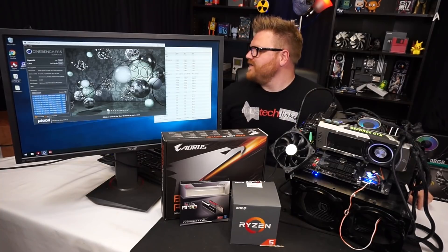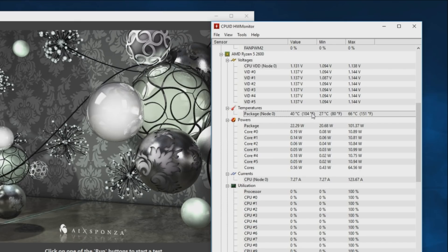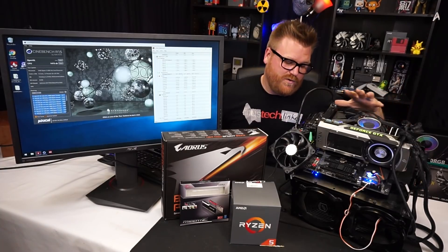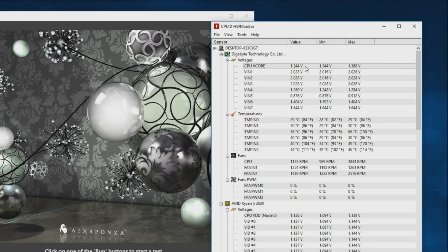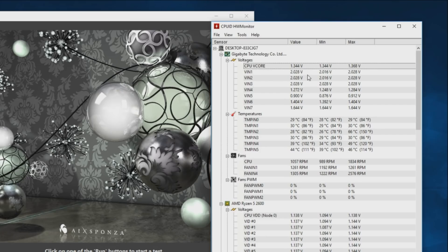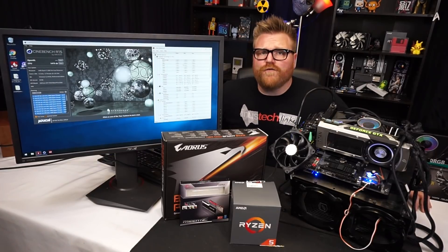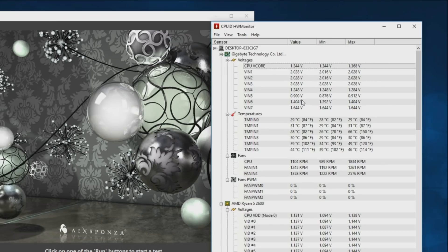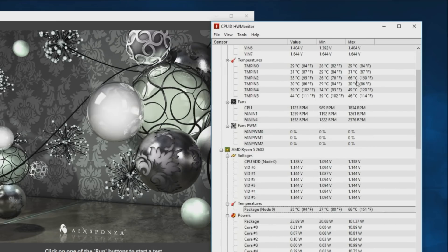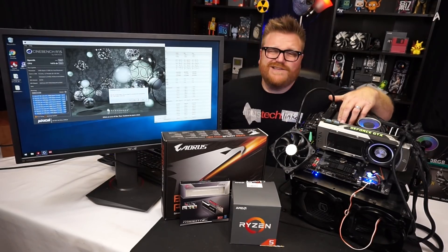I'd love to be more impressed, but there's a problem. Temperatures during the Cinebench run hit 66 degrees — if you're in the 80s in Cinebench you have a problem, so 66 is fine. I have a good 280mm AIO from GamerStorm keeping things cool. The v-core maxed out at 1.368V, which is really low for 4.3 GHz. The VRM is supposed to be 8-phase but it's a hybrid doubled design.